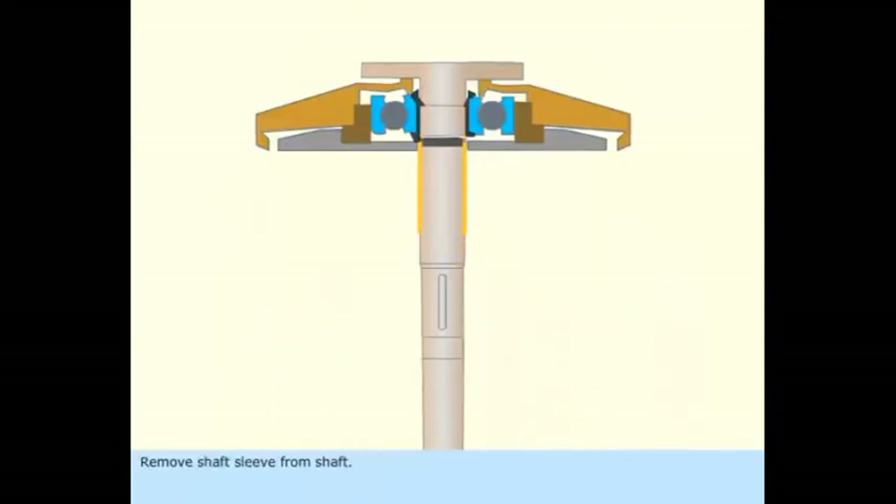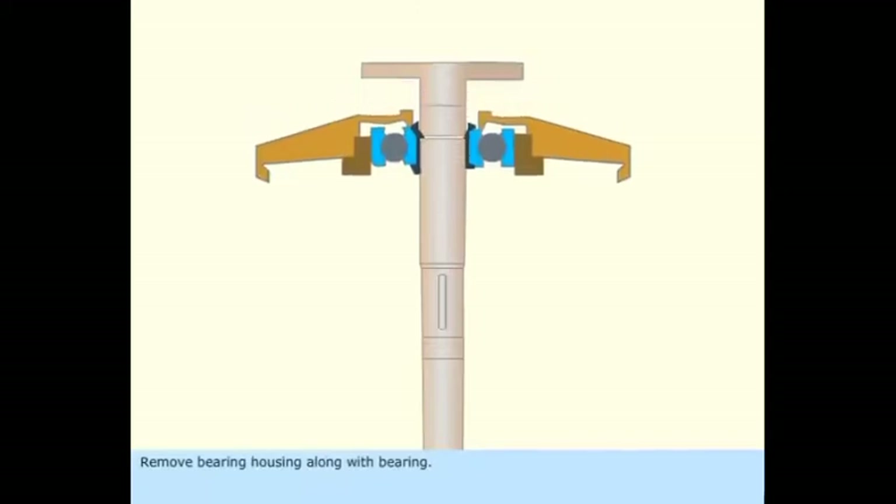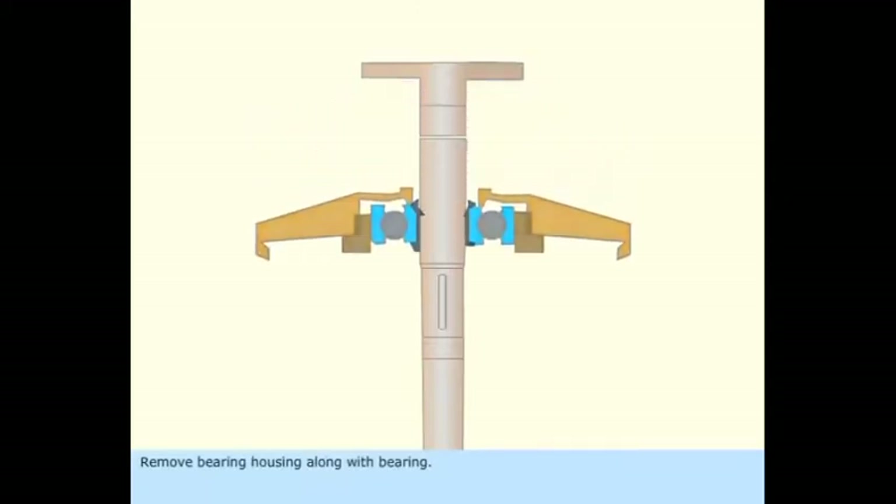Remove the shaft sleeve from the shaft. Remove the bearing housing cover. Remove the bearing retaining circlip. Remove the bearing housing along with the bearing.